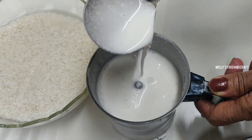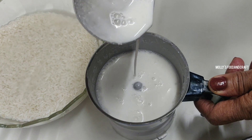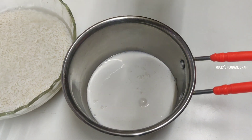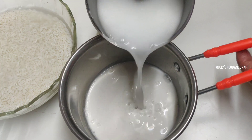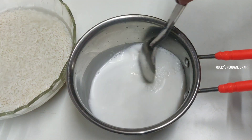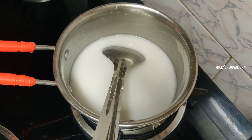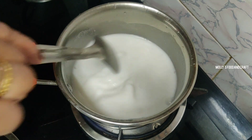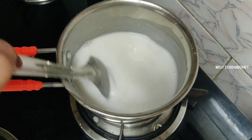We have to add this in the pot. Put it on the pot. We will add a pot in the pot.